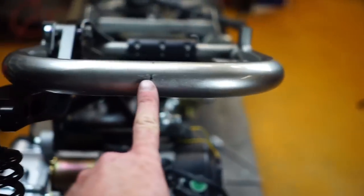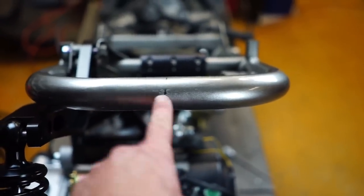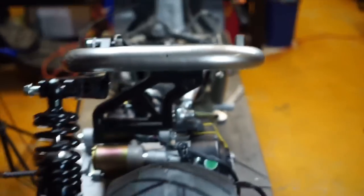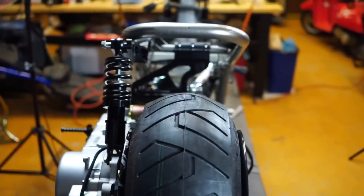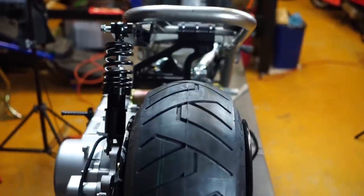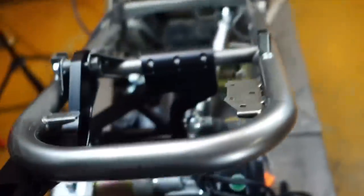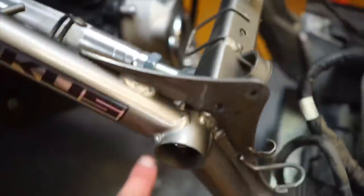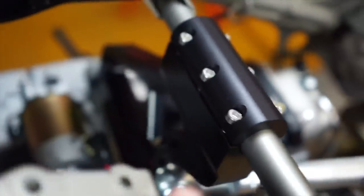I measured and marked right in the middle of the frame, and I'm using this line as a reference — it is perfect. So I'm going to start to crank this down. I'm going to loosen one of these and then put red Loctite, start lock tighting everything — cranking this guy down, pulling that bolt out, putting red Loctite on it, getting the whole mount.